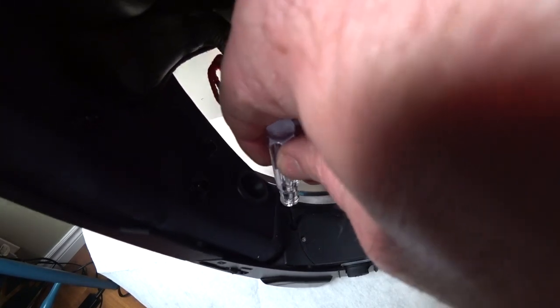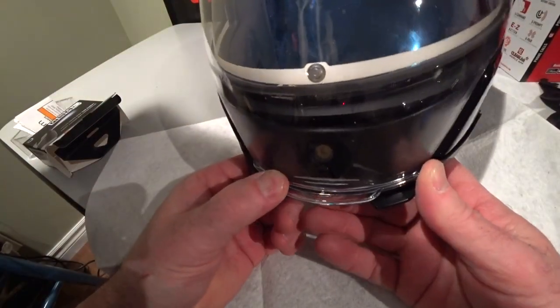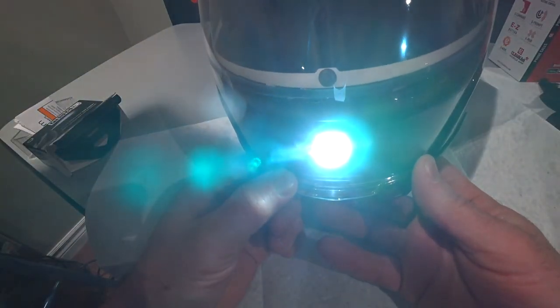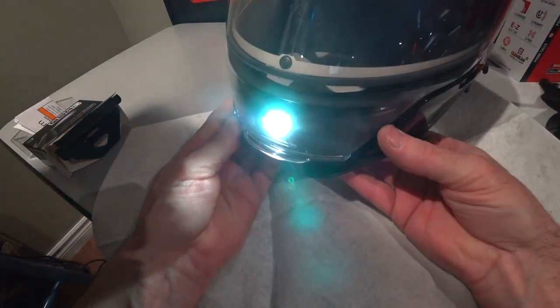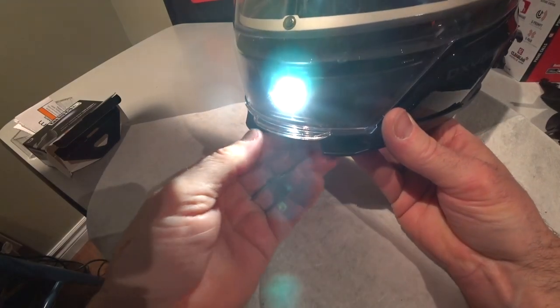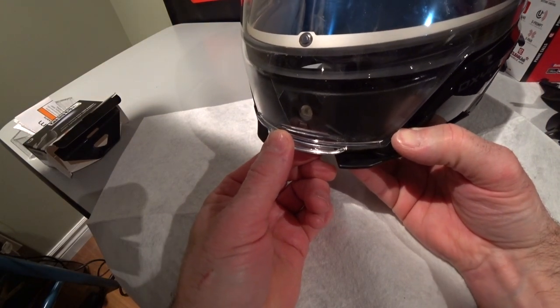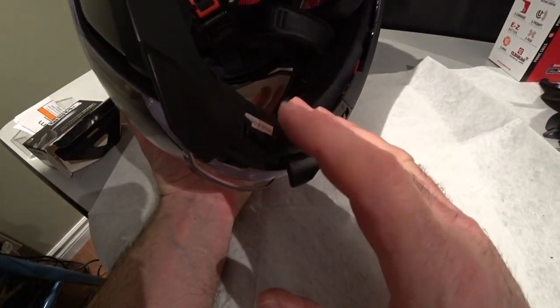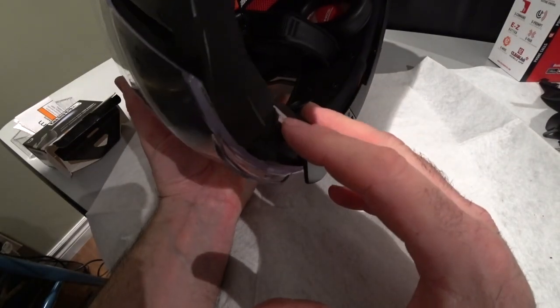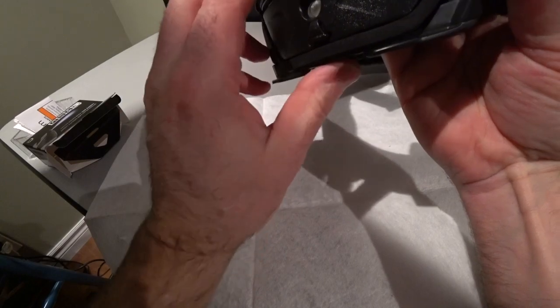Everything's tight. I'll put that screwdriver in my helmet bag just in case I ever have to change the batteries. Let's have a look at this thing — it's pretty bright and should be pretty effective. It's a nice rubberized button that should be easy to operate with gloves on. You hold it for a second and it turns on — you don't have to press it hard, it's just a very light touch. That should be pretty effective, especially with the visor open.